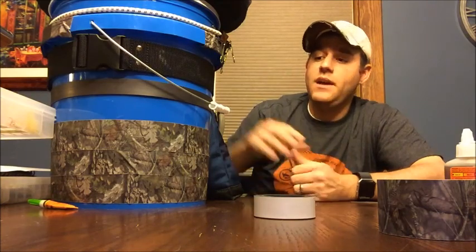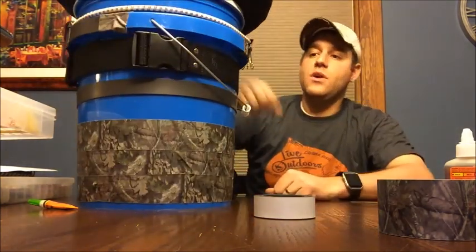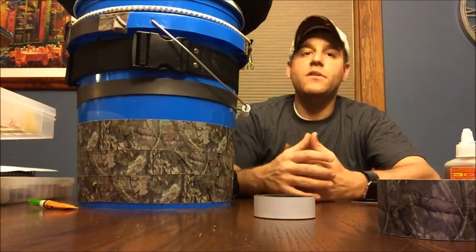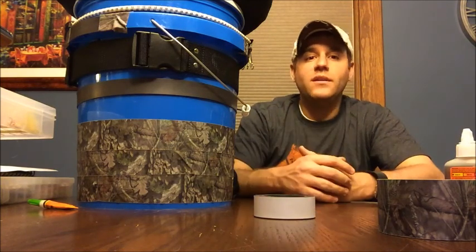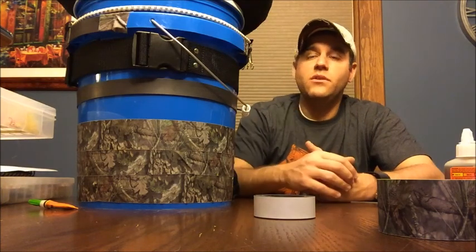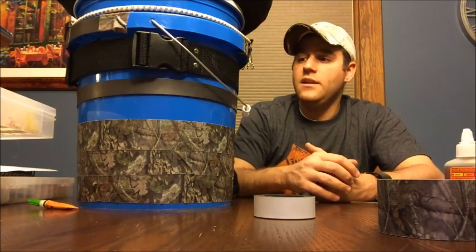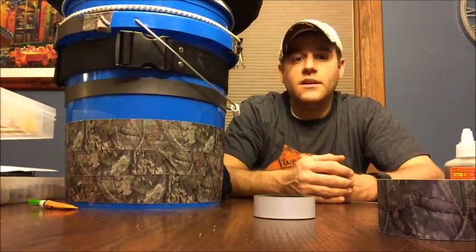For less than 25 bucks with all the glue and everything, you can build this. You can go out and buy stickers, draw logos, use the customizable camo tape — it's completely up to you. Have fun with it. You can even get the little kids involved, let them put stickers on it or draw on it, and make it a nice little family project to get yourself organized.